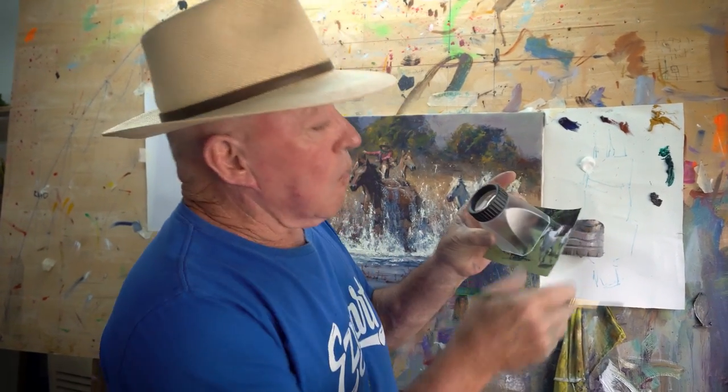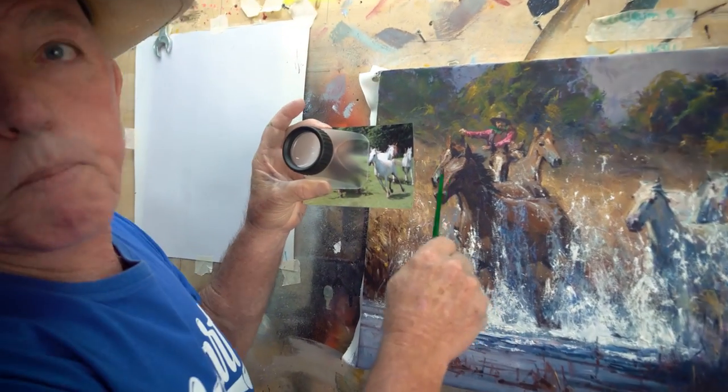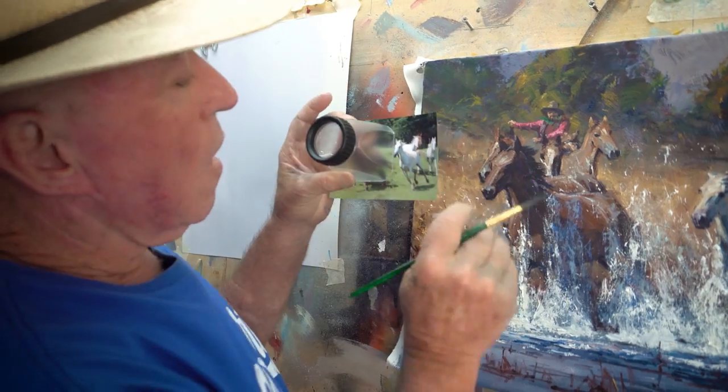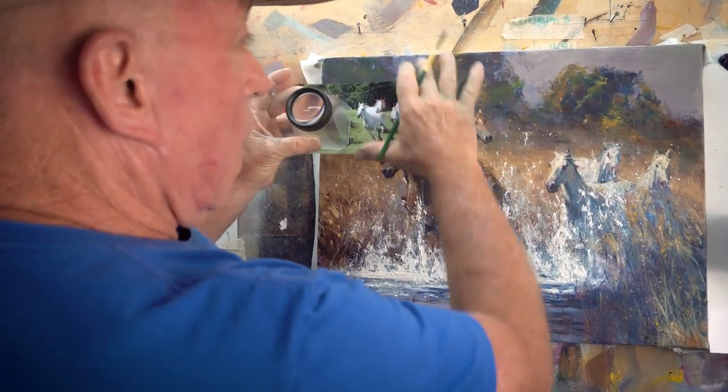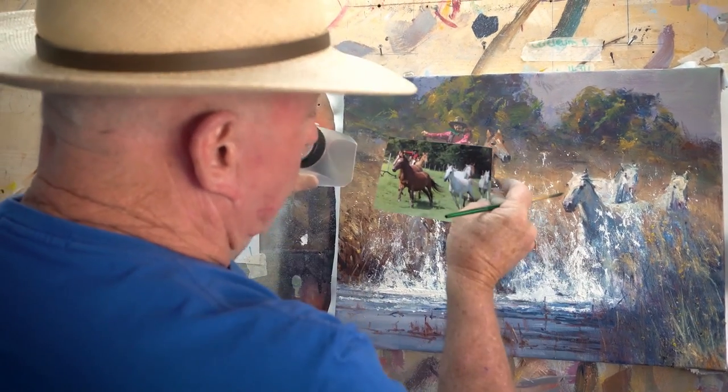Why is it better than an iPad or a monitor or some other device? Well, the big gain is where you use it. You use this right beside where you paint. So if I'm standing here with a photograph parallel to the painting — so it's not tilted this way or that way.